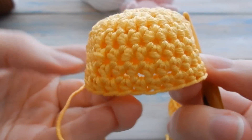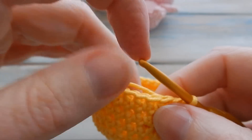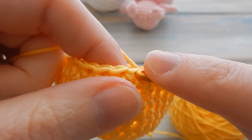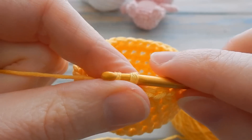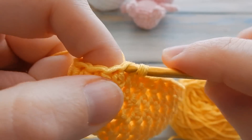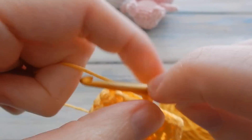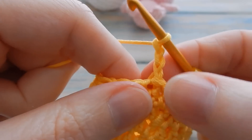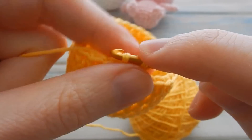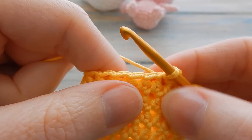That's the bulk of the hat. Now we're just going to add a little picot edging to make it look a bit more fancy. Go straight into the next stitch and do a slip stitch, then a slip stitch in the next stitch as well. Then chain three — one, two, three — and slip stitch in the same stitch below. That creates a little picot.